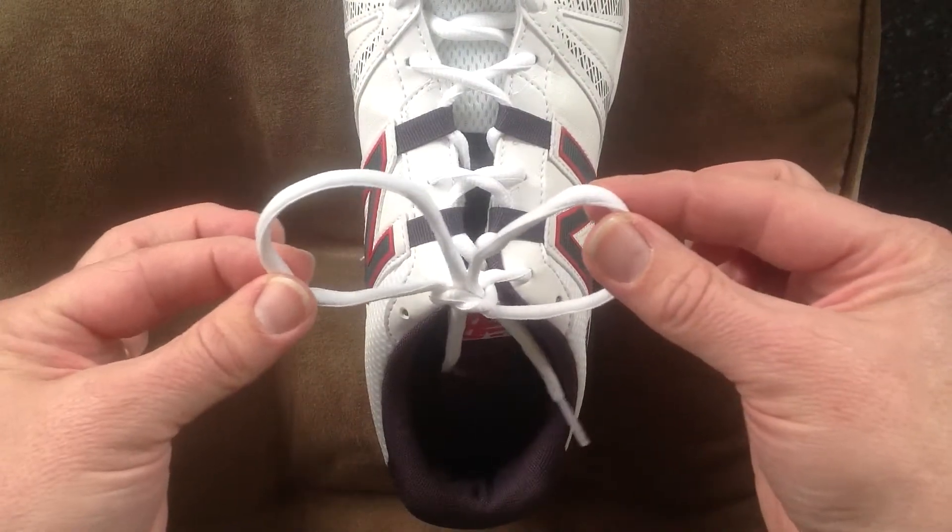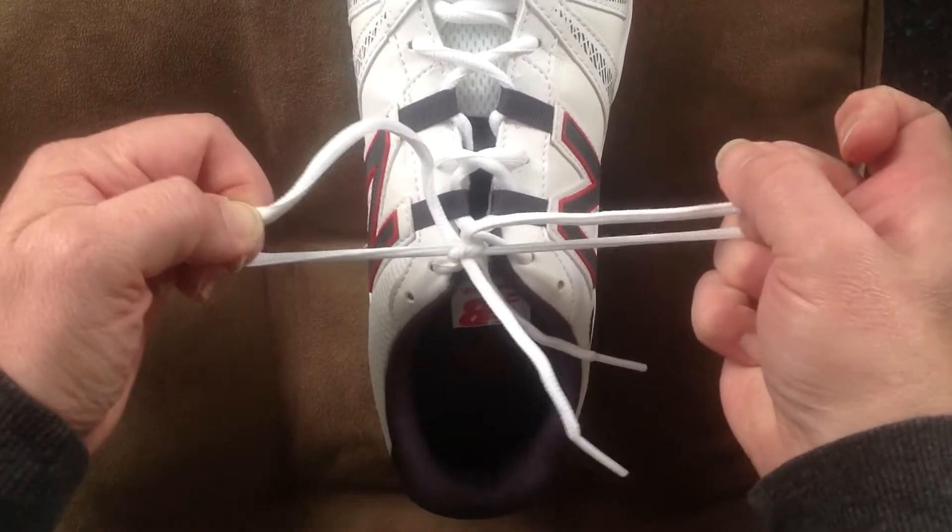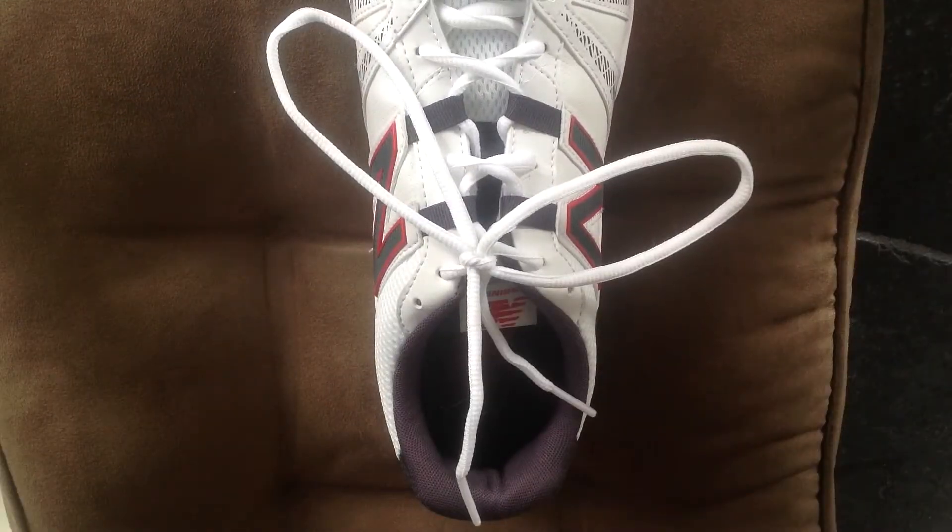Now, you've created two bunny ears. Just pull the bunny ears. Your shoelaces are tied.